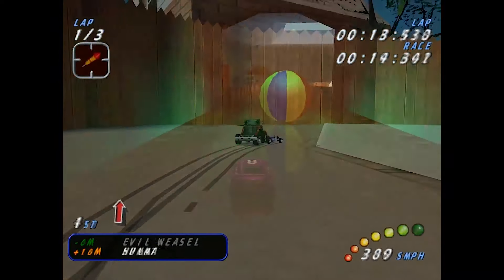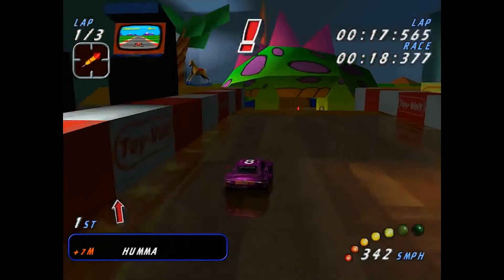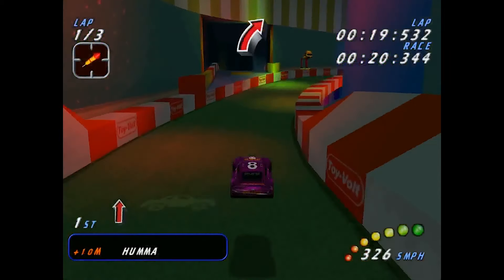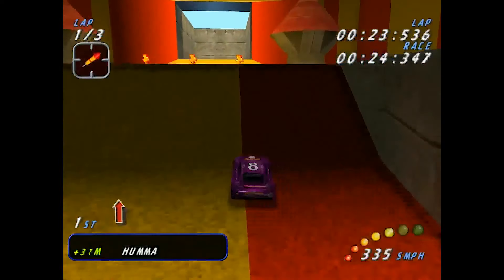Developed by Probe and published in 1999 by the now-extinct Acclaim, simultaneously for the PC, Nintendo 64 and PlayStation, it was later also available for the Dreamcast.